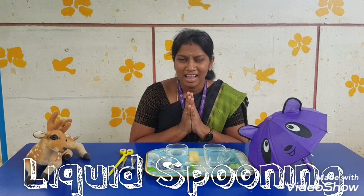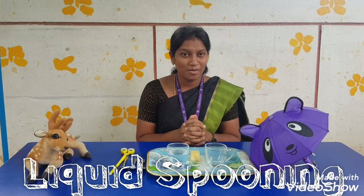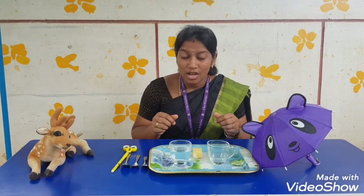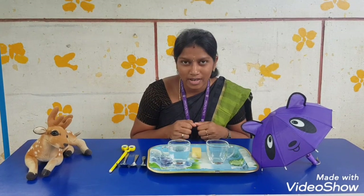Good morning all! Are you all ready for our today's Montessori activity? Today our Montessori activity is spooning with liquids.